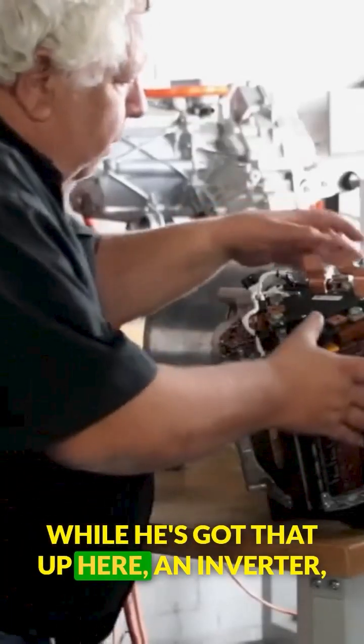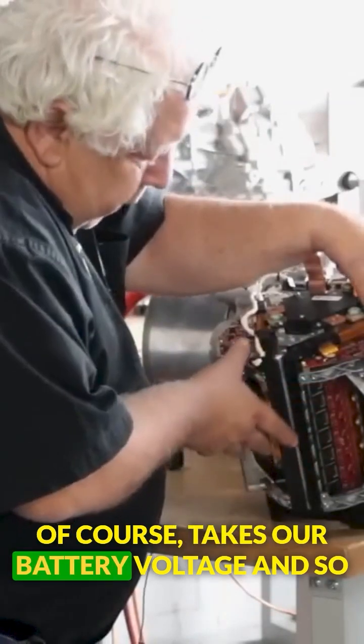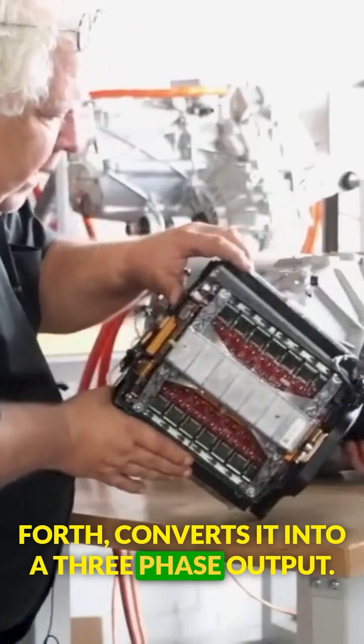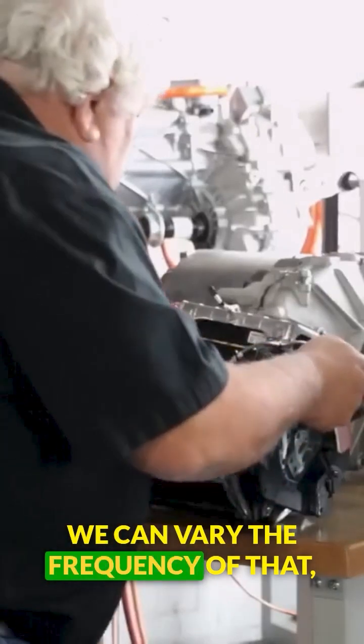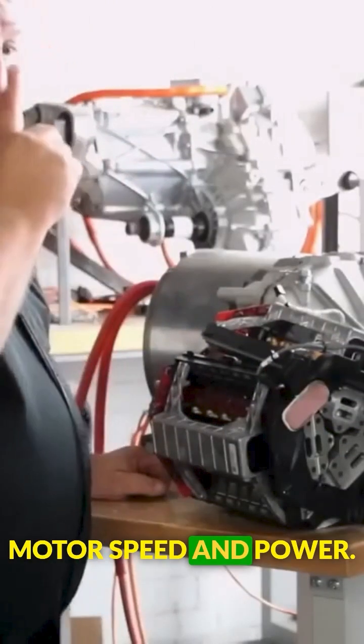An inverter, of course, takes our battery voltage and converts it into a three-phase output. We can vary the frequency and amplitude of that to control our motor speed and power.